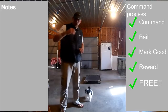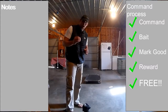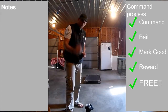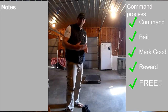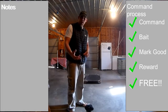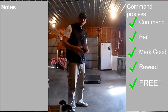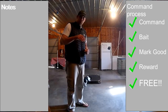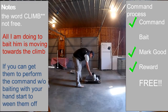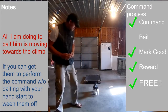I put him up there right away because the very first thing when we're teaching climb is we want them to understand first, more than anything, that the word 'climb' means get up on this surface — and then later on we're going to teach the duration. So we want to go ahead and free him up right away, just like we did with the sits and the downs, so that he doesn't start releasing himself. Then later on, once he's got good recognition that climb means get up on the surface, we start to use corrections — mostly just negative markers but some corrections — to teach him that the word 'free' means get up on this and stay on it.